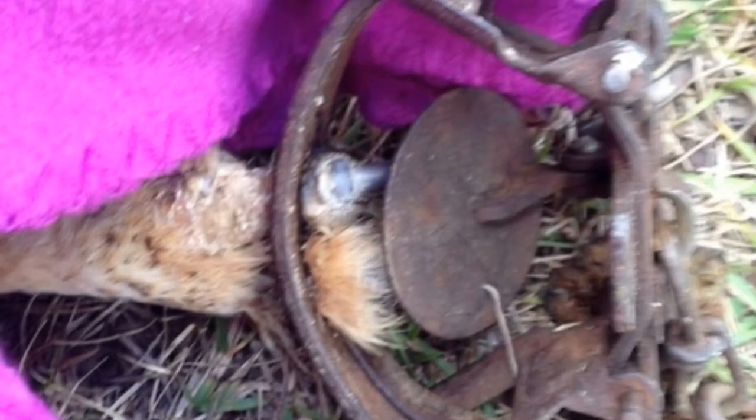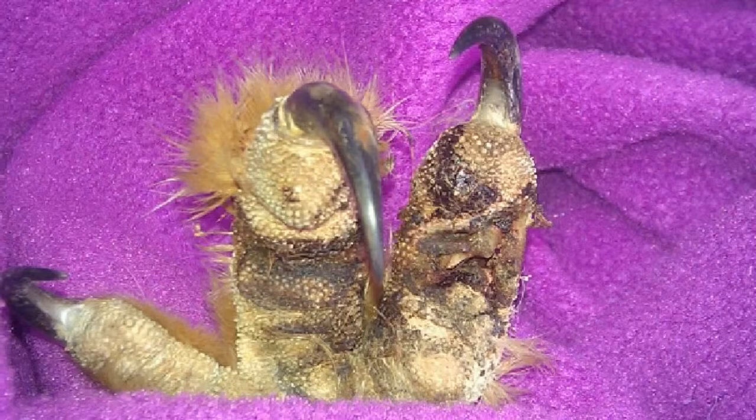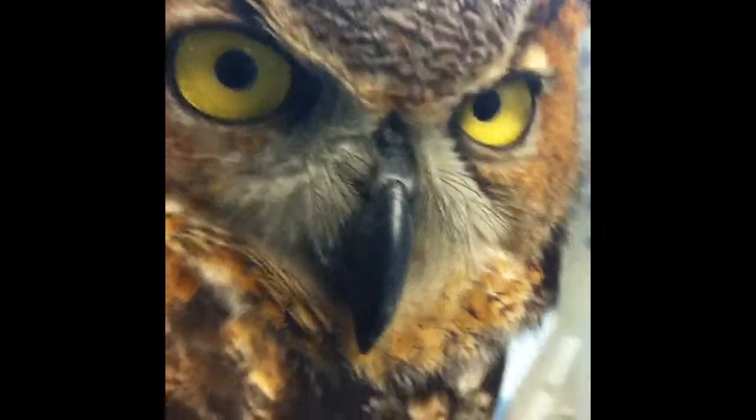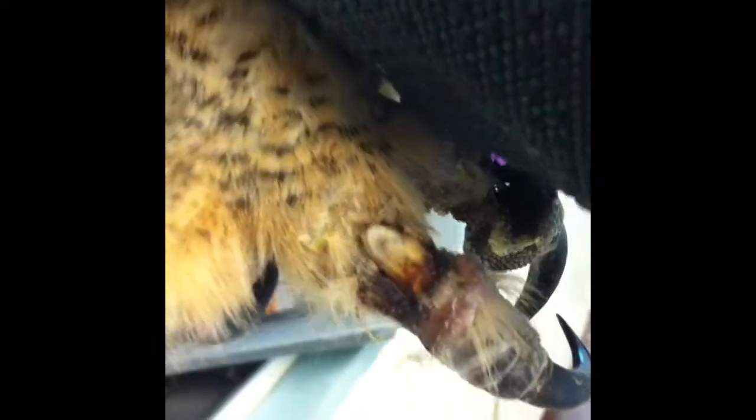Look at your toes — say yes. During part of his exam his eyes look perfect, the beak is unharmed, all that looks good. But if you look at his toes you can actually see the light showing through where the meat is, and see the bone right there.